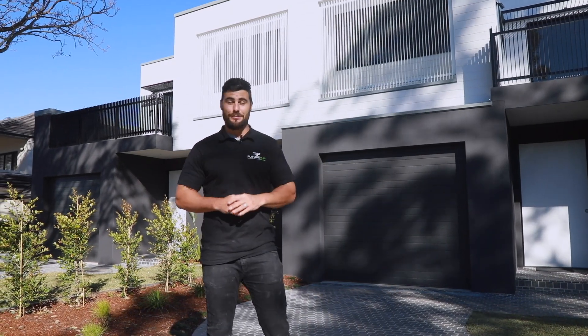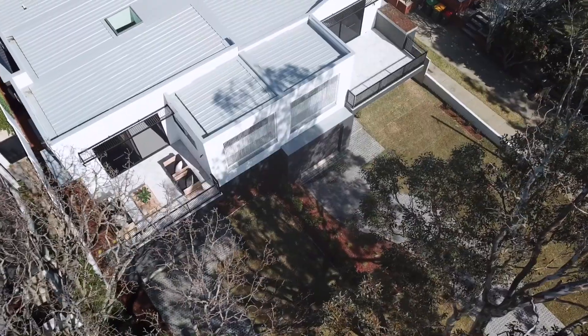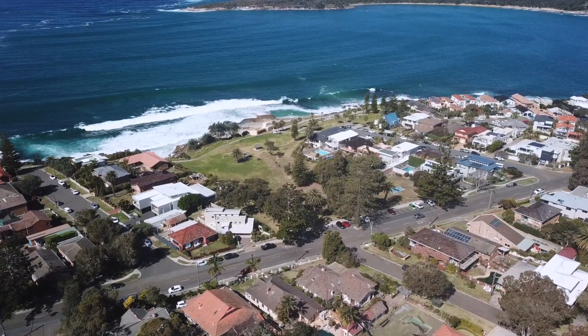Hey guys, welcome to our Oak Street project. As you can see, it's all finished — this facade is looking incredible. We've used the wood grain and the self-lock by Weathertex on the top floor, in a nice natural white. Because it's so close to the beach, we wanted something coastal but also durable and environmentally friendly, so that's why we chose Weathertex.